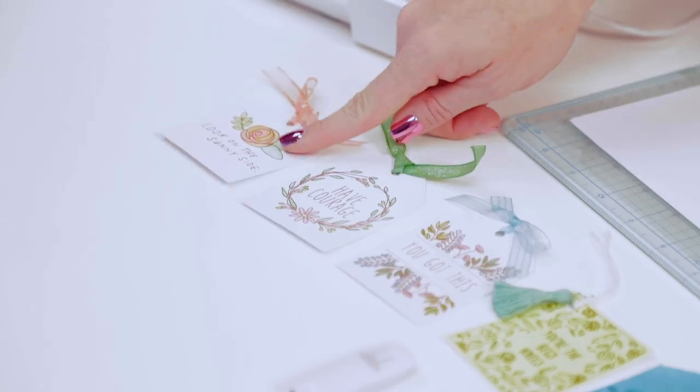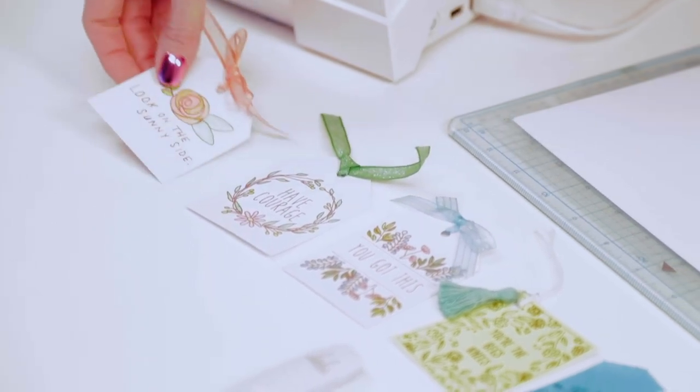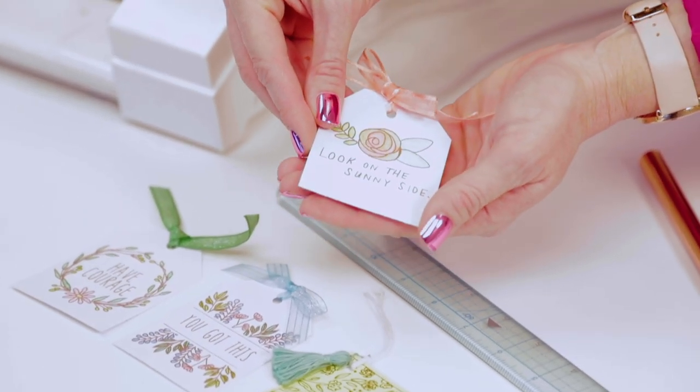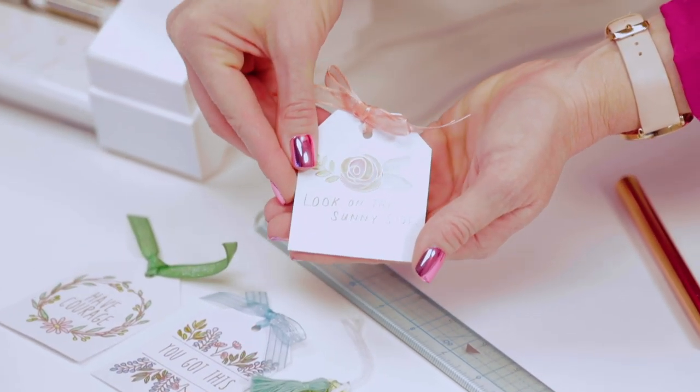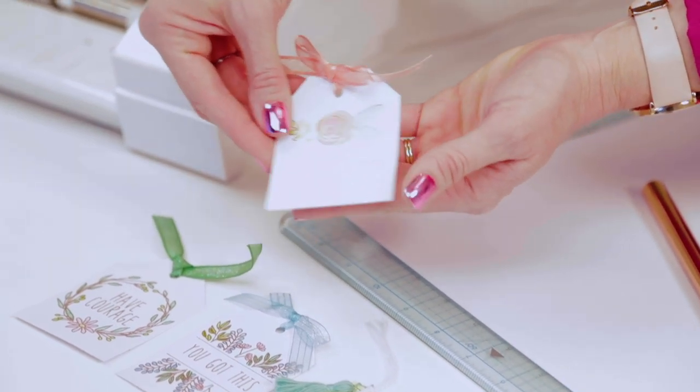Hi, I'm Allie Dosdall for We Are Memory Keepers. I'm so excited to share this project with you. We're gonna combine the foil quilt with a cool watercolor technique, and for this project we're gonna make motivational messages, which I love to make to just leave in random places in my neighborhood, on my friend's mailbox, on the park bench, or tape it to someone's door. It's just a fun way to spread some cheer and brighten someone's day.